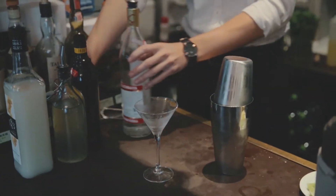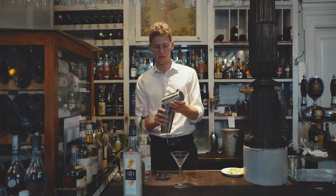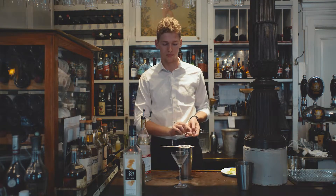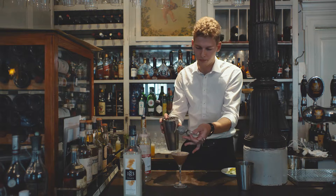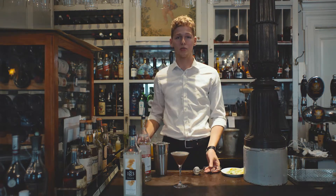Take your strainer and your fine strainer to pour. And there you have it — an espresso martini.